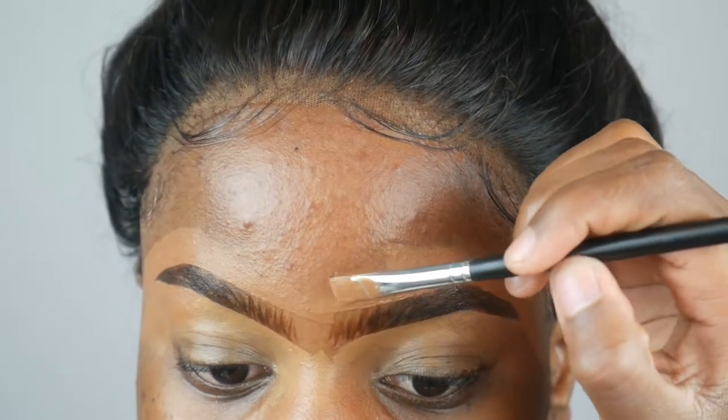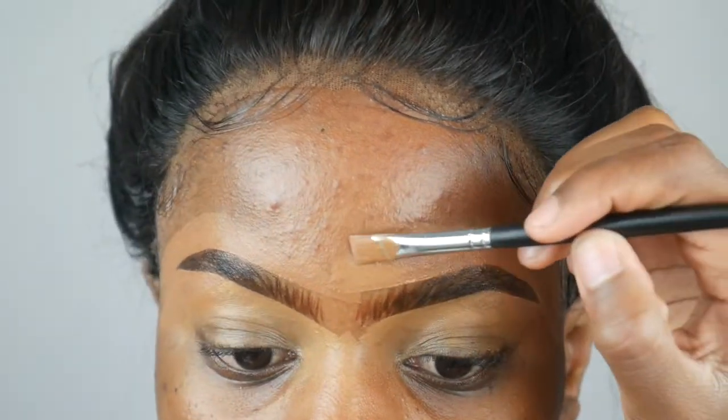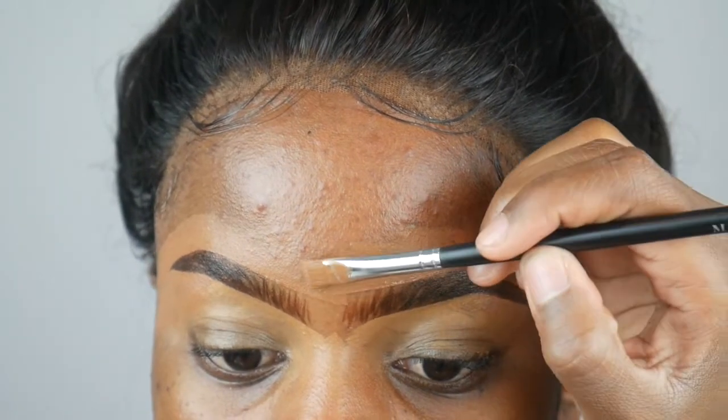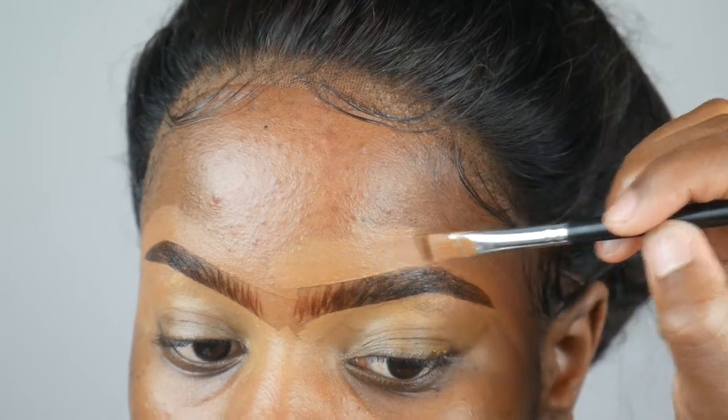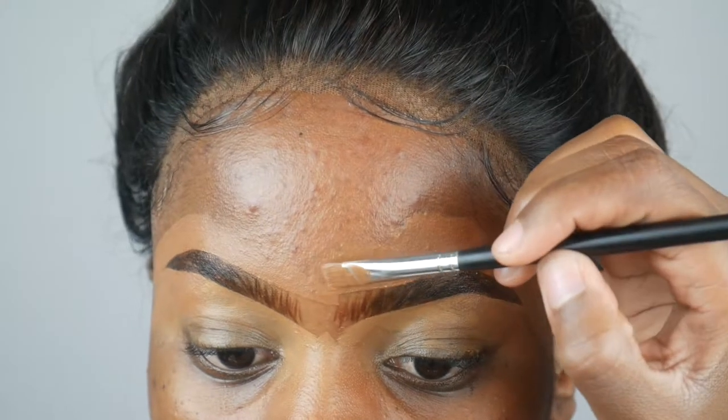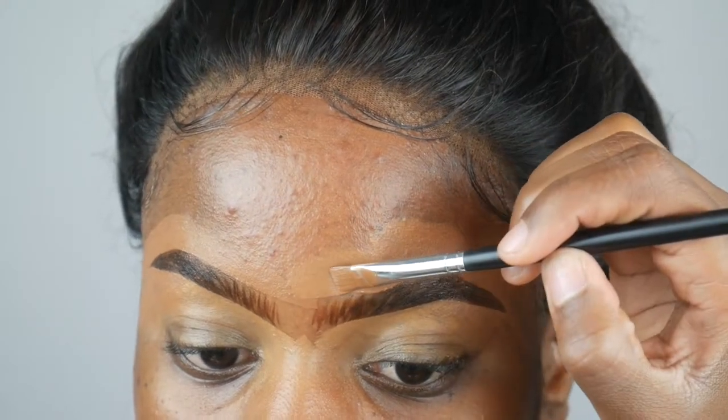The concealer is basically used to perfect your eyebrows. You keep cleaning up and perfecting with the concealer until you are happy with your eyebrows. Some people prefer thick eyebrows, some people prefer them thin — do you, whatever makes you happy.